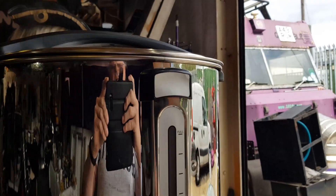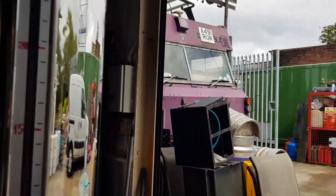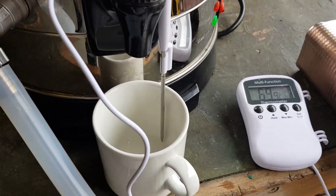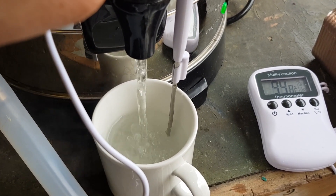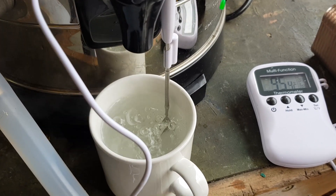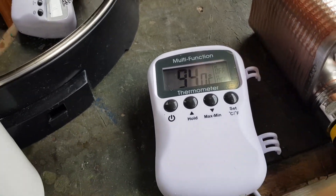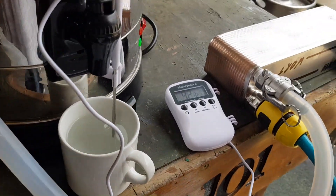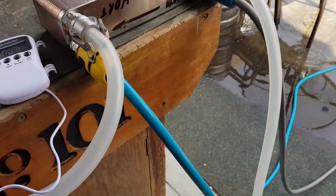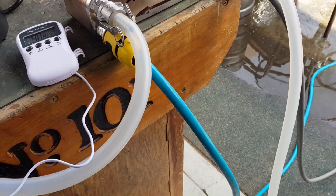We have 20 litres boiling away — you can see that. Reading about 96, 95, 94 degrees. Anyway, we'll simulate flame out. I'm going to time this now — I've got a stopwatch. Roughly one minute forty-six.